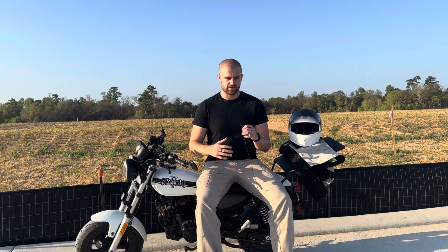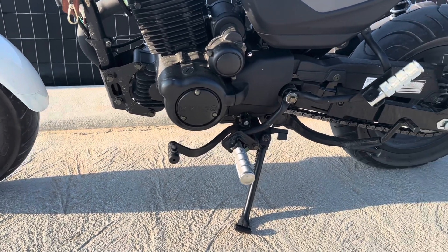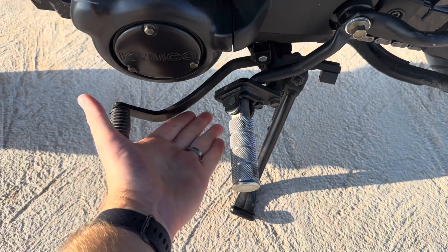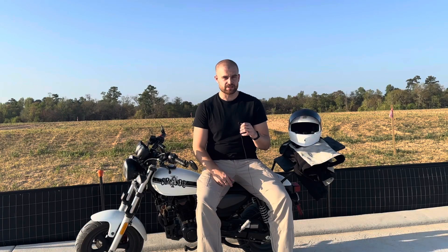Next, we have the foot pegs. I know this is not a unique problem for this bike, but the foot pegs that come on this bike are so small, and after a long time of riding, they do get fairly uncomfortable. I do plan on switching these out with some universal foot pegs — I just haven't found any yet. If you know of any, please link them in the comments.